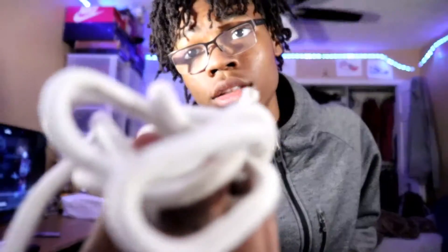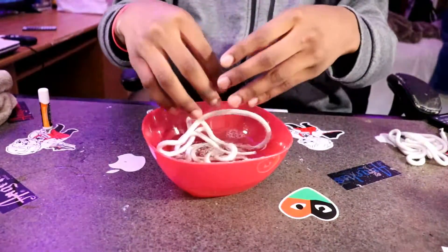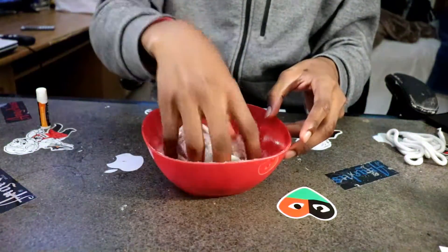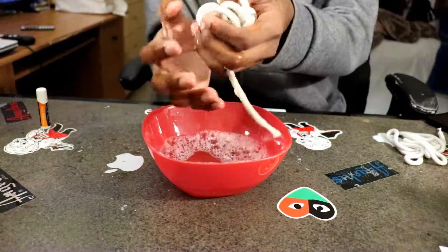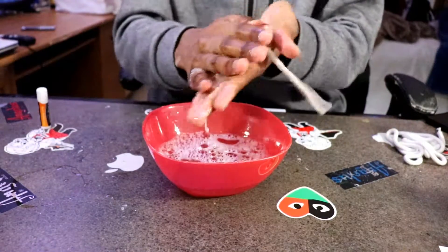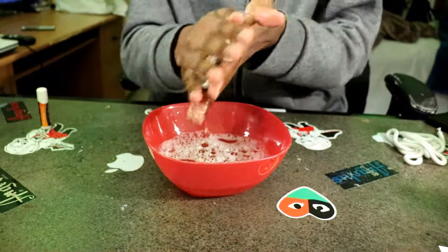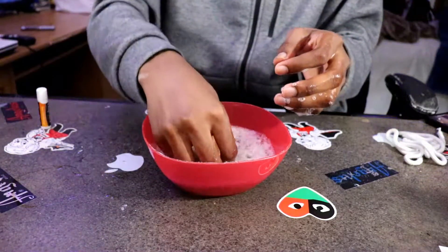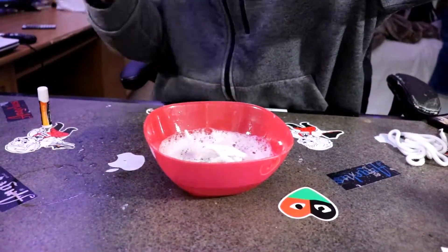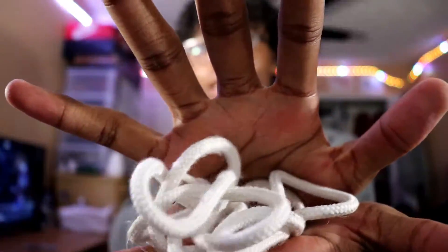So these are dirty laces. What you want to do is dip them in there, just basically put them in the soapy water. They already did a little pre-wash — you can see they're already looking better.